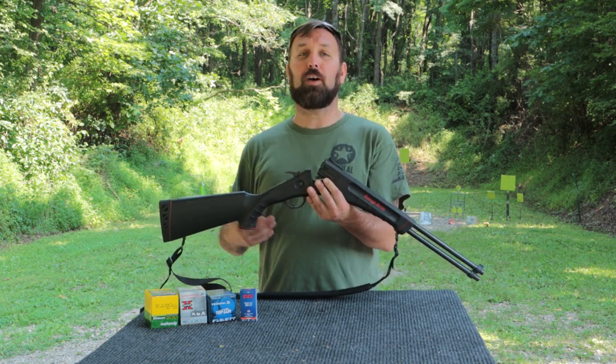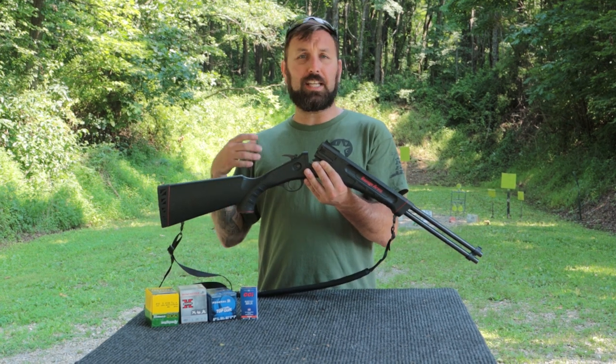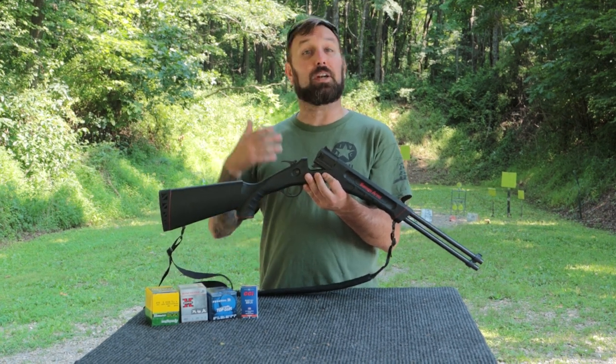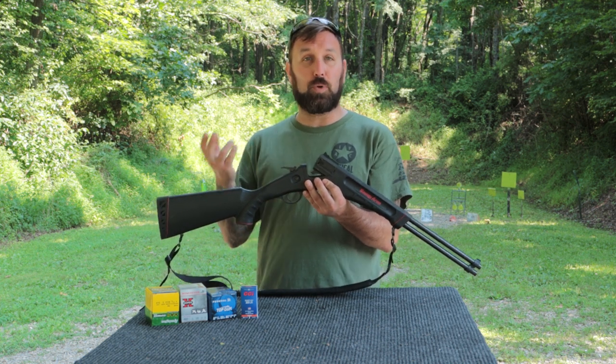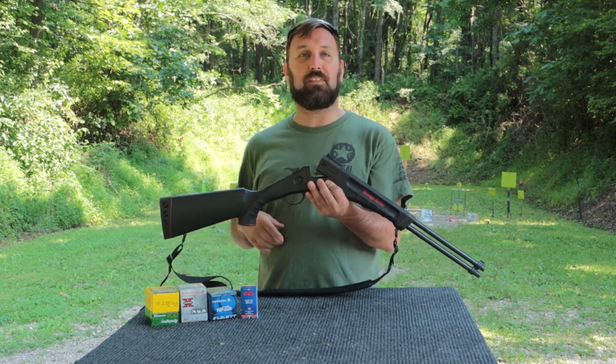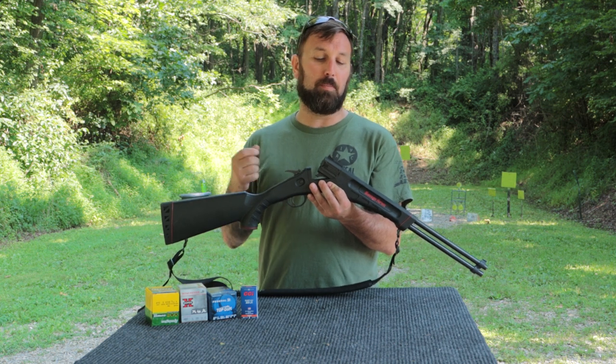I bought this to do some small game hunting for me and my son. It's lightweight, it's easy to get around, it's a single shot, but it is a combo so you don't really know what you're going to have out there. On the top we have a 22LR and on the bottom we have a 410 shotgun shell bore.